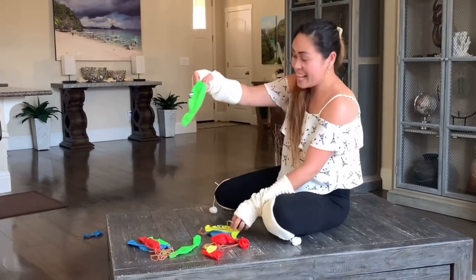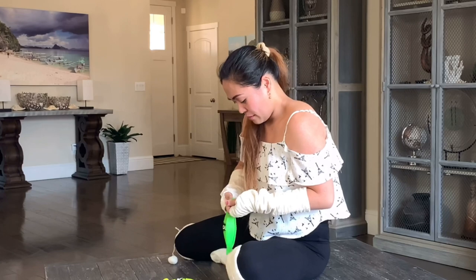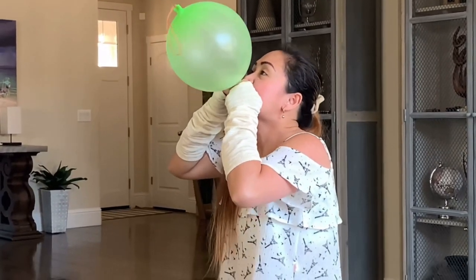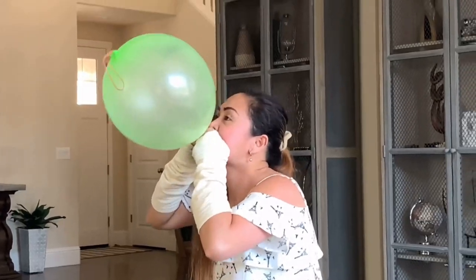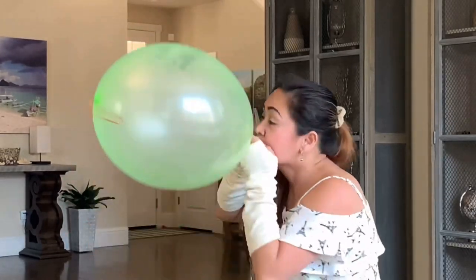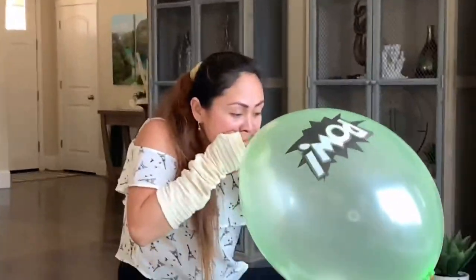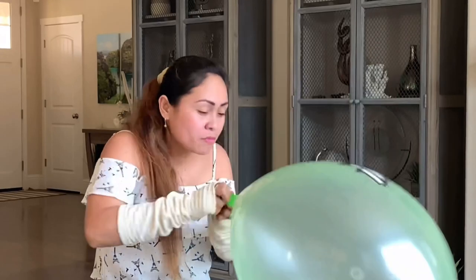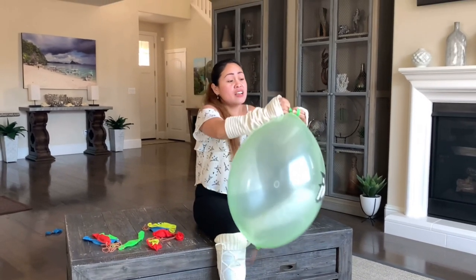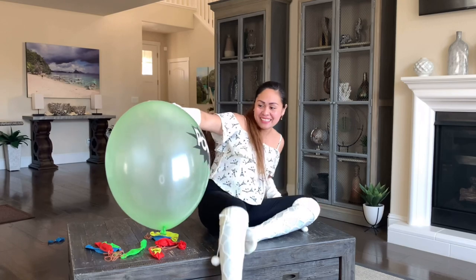Let's do the green one — next is the green one. Let's blow this one. There she is, guys. By the way, these balloons are 36 inches — this is the size, 36 inches. She's the next one, let's do this, guys.